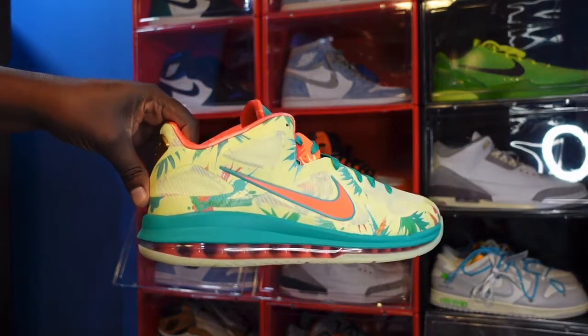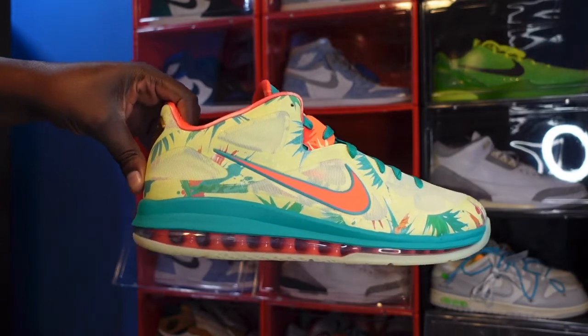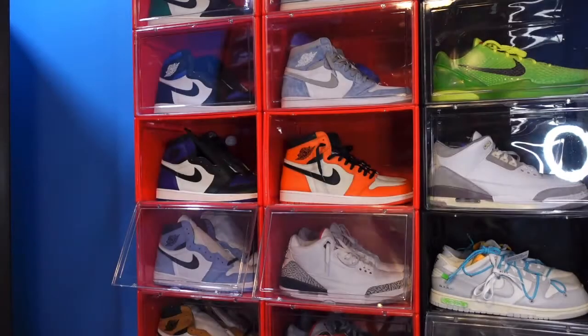Tell me what you think of this sneaker — it's one of my favorite sneakers to come out this year. It's not that popular but I like it, so let me know what y'all think in the comment section. Before I let you go, like I always say: if you can help somebody get a sneaker, help them get that sneaker, because you never know when it will be your turn to need help getting a sneaker. I'm Titanium Jack, signing out.